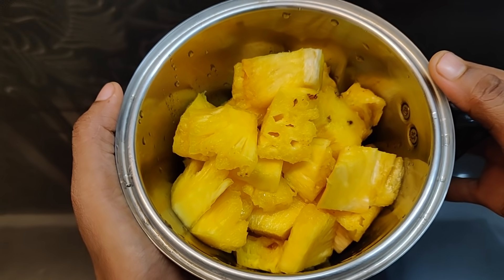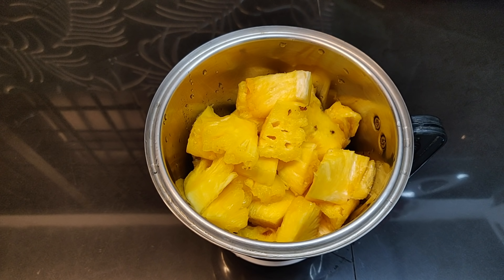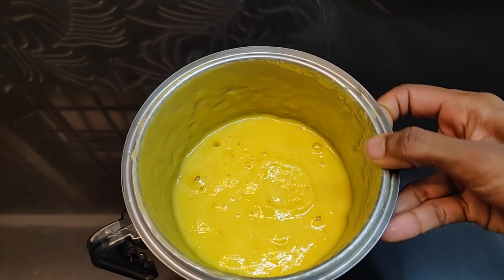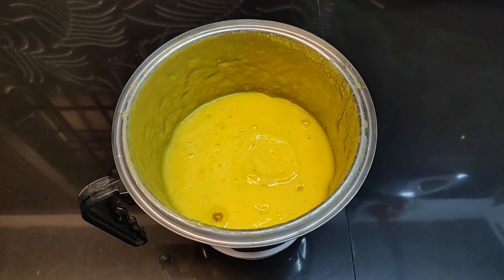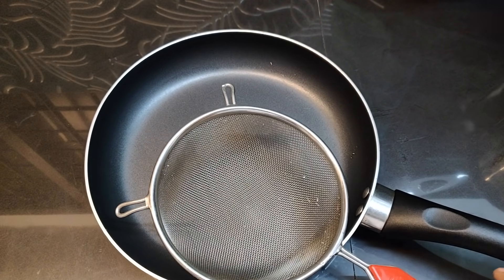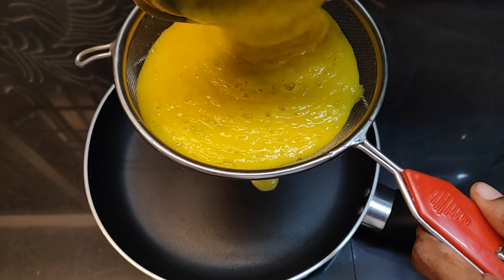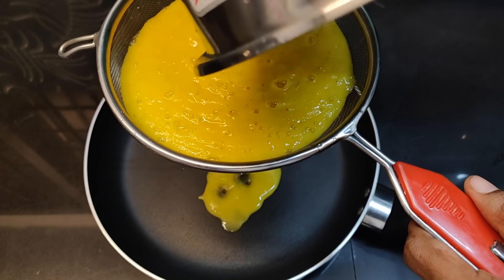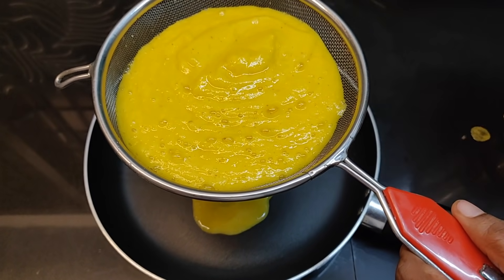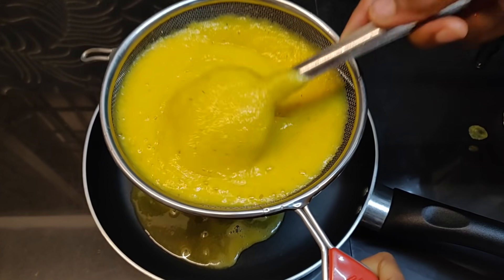We will add milk — just a little. Let's mix it in a bit. Add it to a pan with a little water and mix with a spoon.